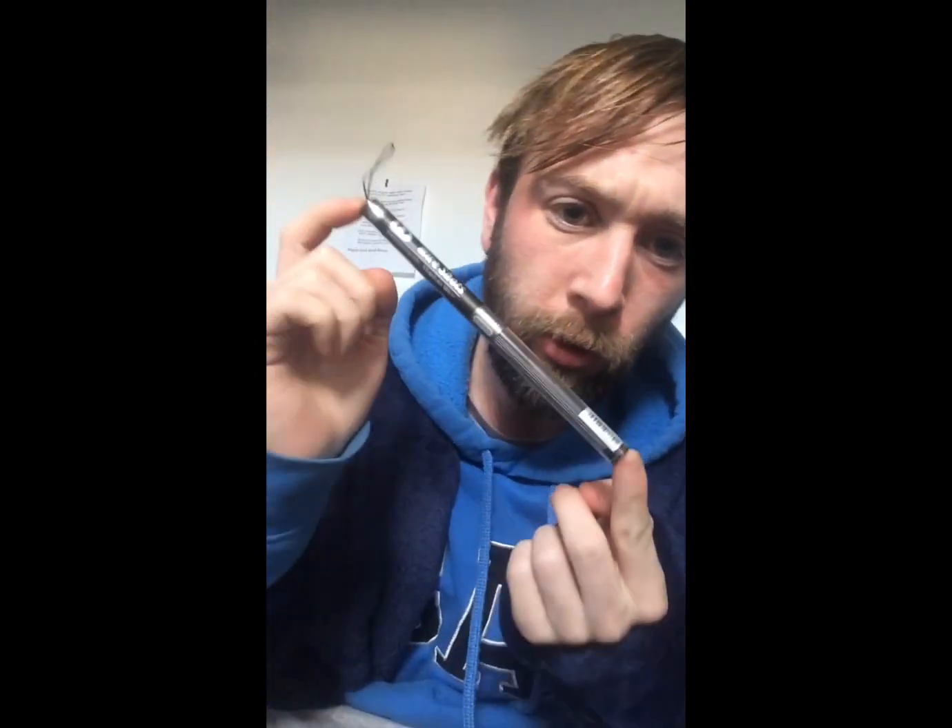Welcome back. Today I have these clapton coil wire shots. They're 32 gauge over 26 gauge. They're not too bad. I might throw a build together and see how it goes. This isn't going to be a very long video at all - it's only clapton coils and all that.